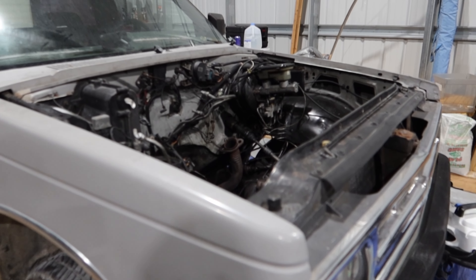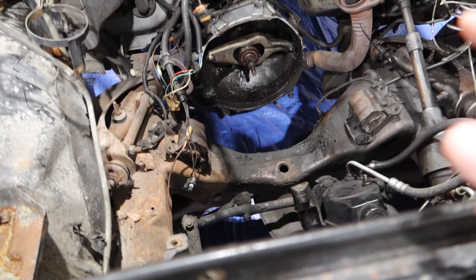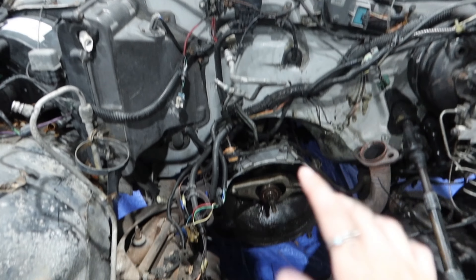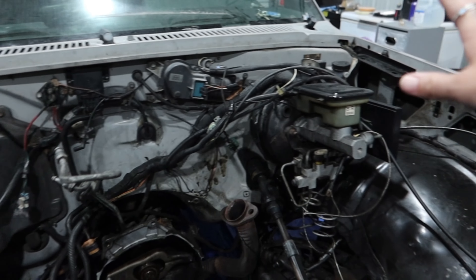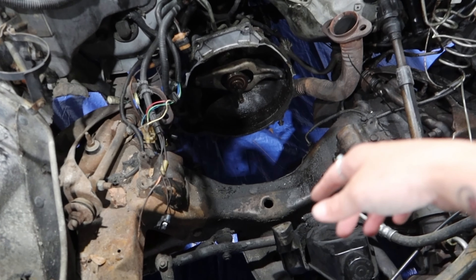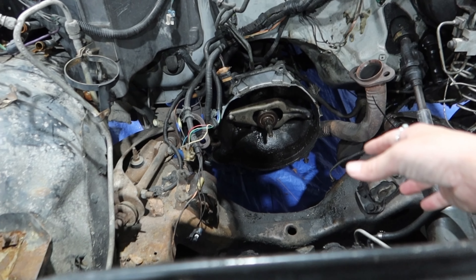That was heavy as hell. So this is the current state, which I think was what it looked like last time I talked about this. I have to take everything else out of it, and then I'm probably going to order motor mounts and stuff, so that everything is pretty much ready for the LQ9 to go in.